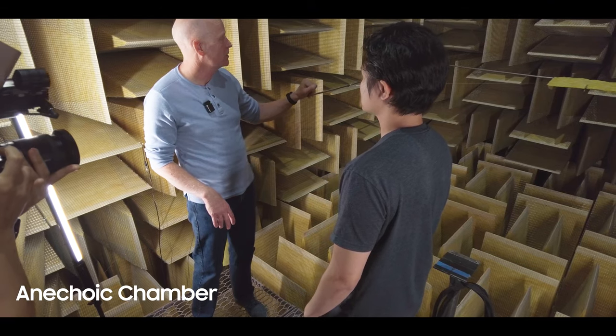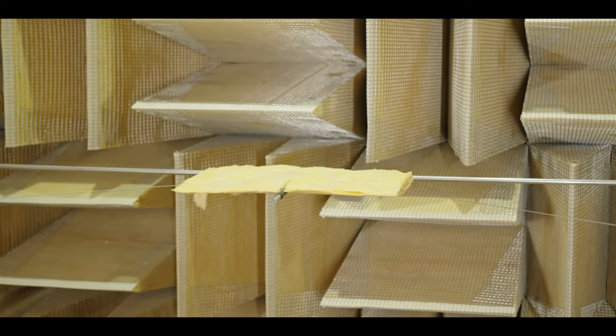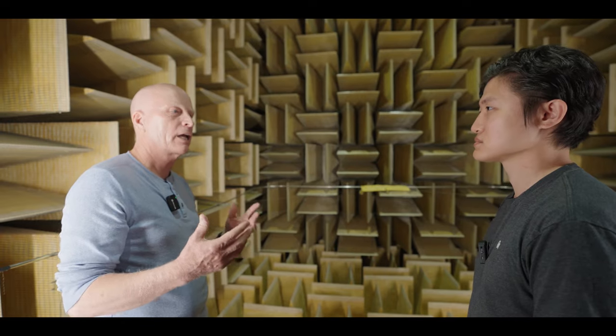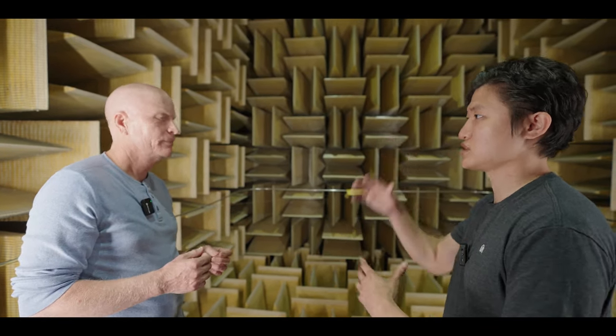The way we designed it, the microphone can move on this boom up and down through the vertical plane, and then the speaker sits on the stand here and can rotate through the horizontal plane. So we can measure any point around the loudspeaker to really understand how it's going to light up the room with sound — all the off-axis points, vertically and horizontally.